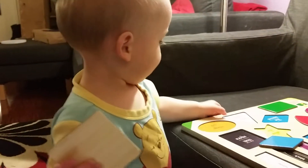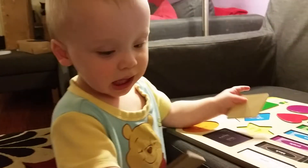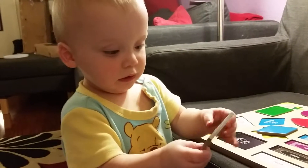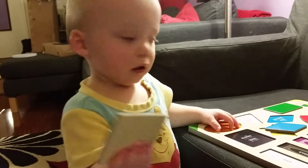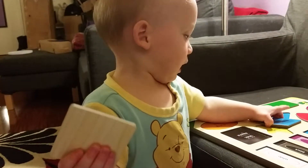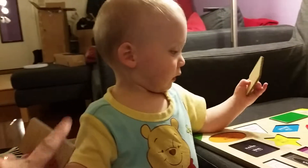Blue diamond. That's the black square. Yeah, that's the black square. That's the blue diamond. That's the blue diamond. And that's the black square.